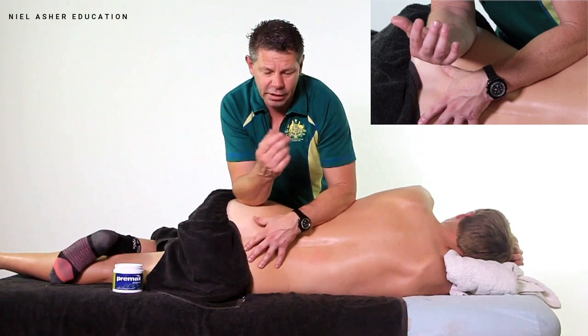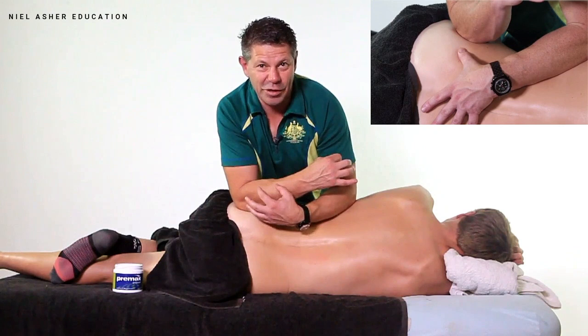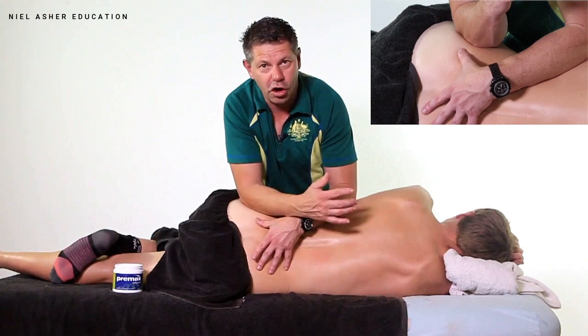We're going to sink in, and then sink along the tissue towards the sacrum. Have no fear — you're not going to hit the sciatic nerve because these muscles are on stretch, so they will actually protect the sciatic nerve from being pressed upon.